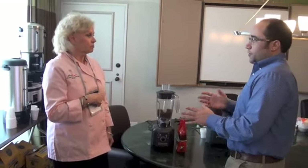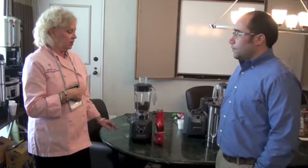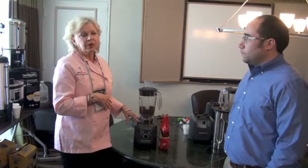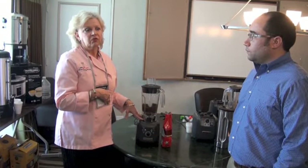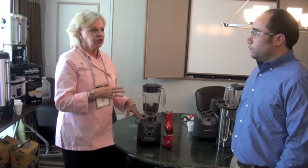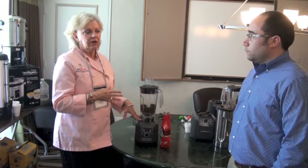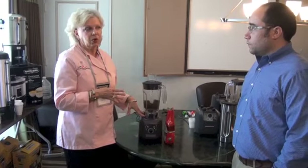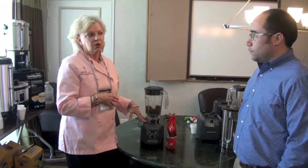Speaking to its versatility, what sort of operations would it fit especially well? It can really fit a number of operations. Most specifically, I see this unit — probably since it's a one horsepower and more light-duty — in an operation like assisted care, a school that has dysphagia patients doing pureed diets, or a specific restaurant that's doing spices or wants to grind their own coffee beans and serve a specific dry roasted coffee that particular day. So it has a lot of functions across the board.